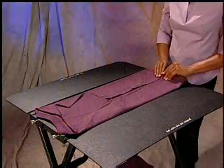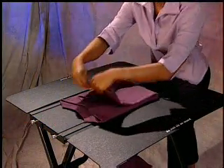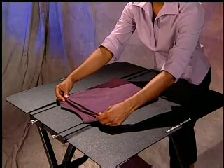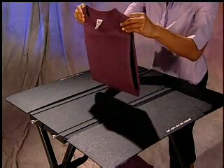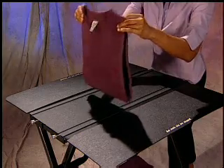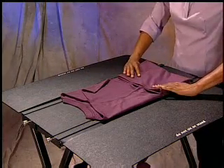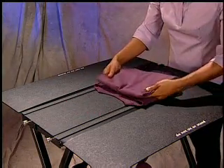You now have an elongated fold. Now, fold the shirt in half, thirds, or quarters to complete the fold. Your final fold should come to the shoulder seam. Pick up the garment by pinching the front and back together and shaking it out. When folding in thirds, your first fold is folded to the shirt's underarm seam. Then fold the bottom to the shoulder seam.